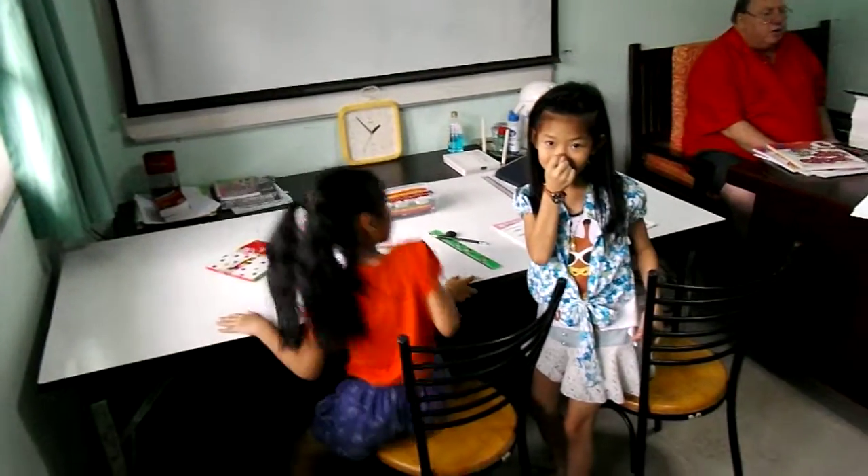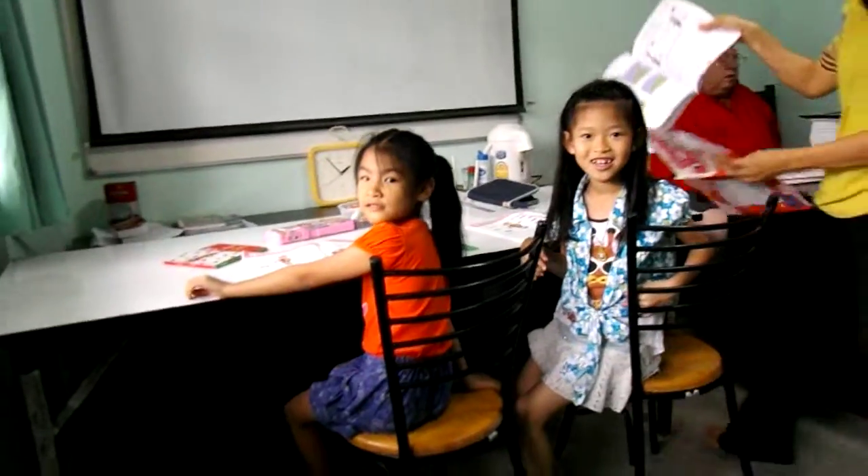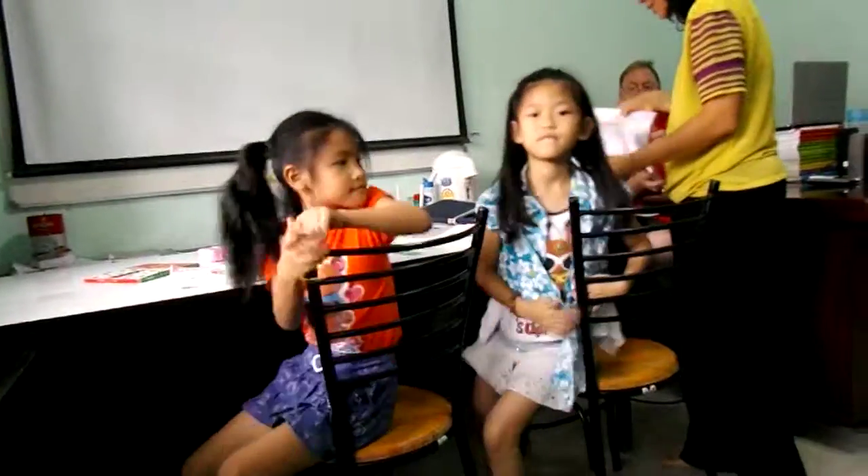Bye. Bye. Keep them busy. Open their... Bye. Bye-bye. Open their student books. I just told you what to do.